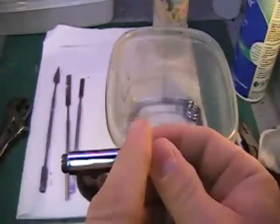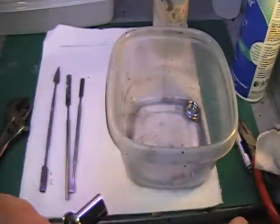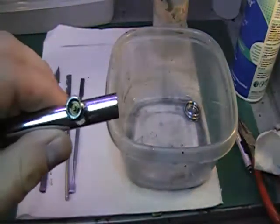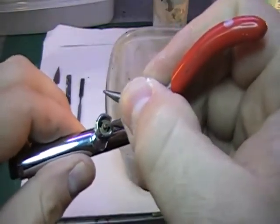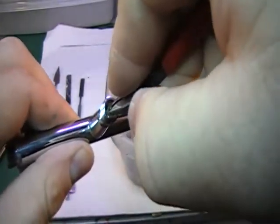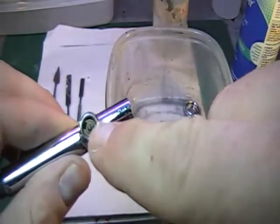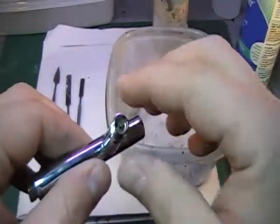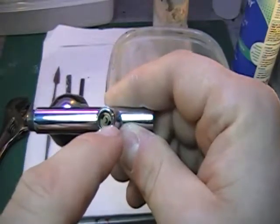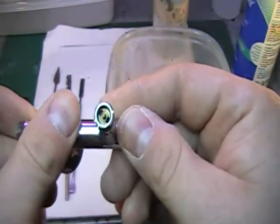There is an assembly within here that I'm not going to take apart this time because I did it last time. There's a spring in here. What this does is when you push the trigger down, this little piece comes up, and that opens the air valve within the hose. You'd be surprised how much paint does get gunked up in there. After a couple of models, I will take this apart and clean it out. But next time I do that, I'll show you guys as well.